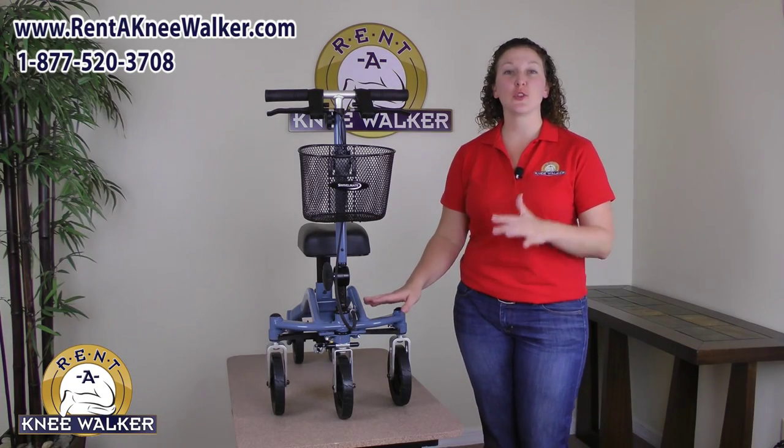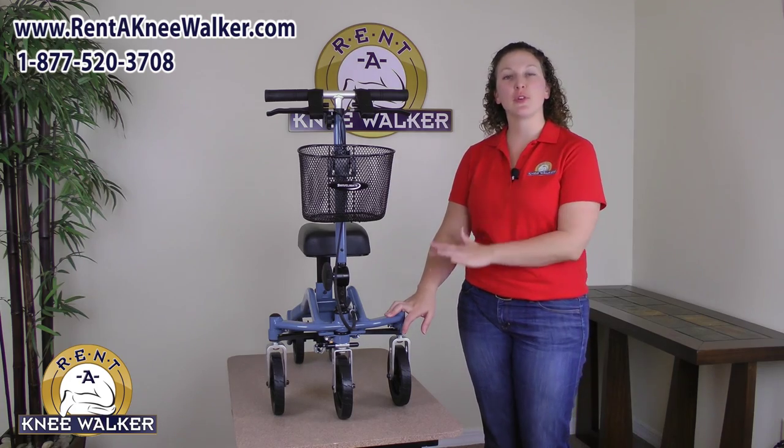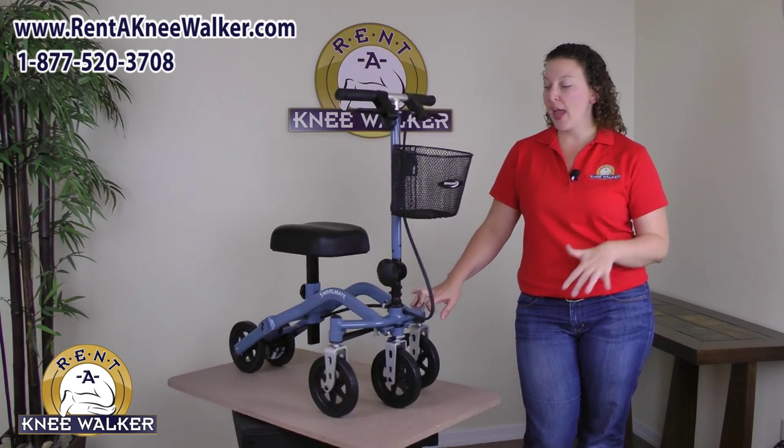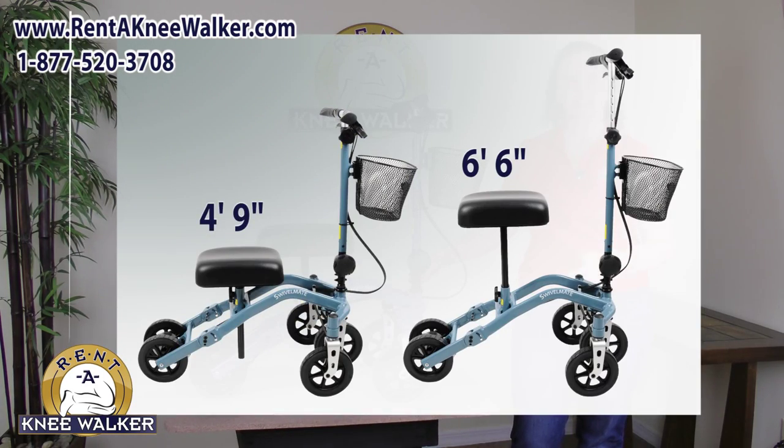The aluminum frame weighs only 22 pounds and can hold up to 400 pounds. The Swivel Mate comes fully assembled, ready to go right out of the box. No tools are needed to set it up, and it's easily adjustable for user heights 4 foot 9 to 6 foot 6.